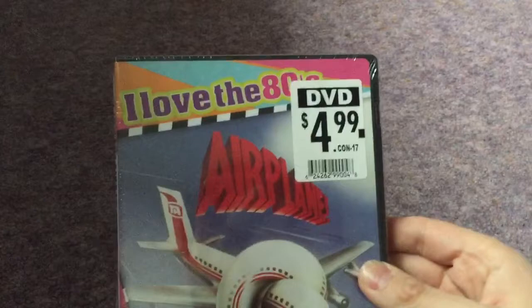It is from Paramount. It is Airplane! and it's part of the I Love the 80s collection, and it cost me $4.99.